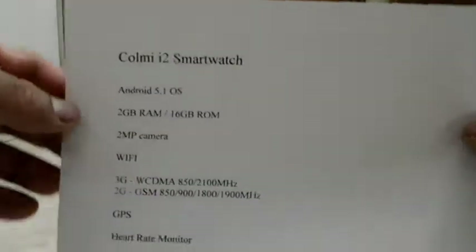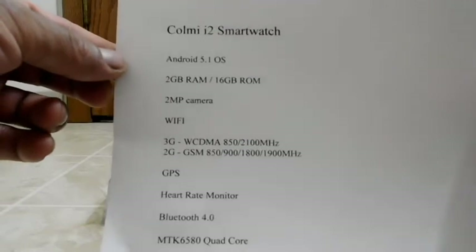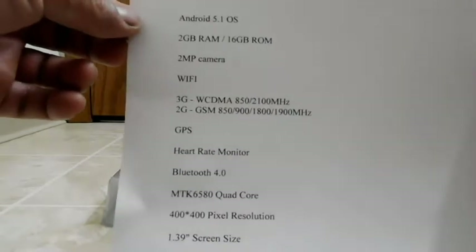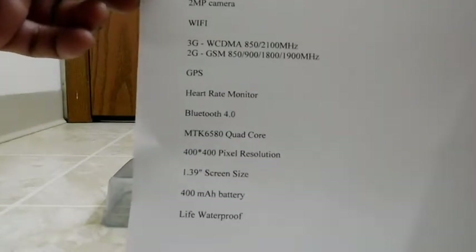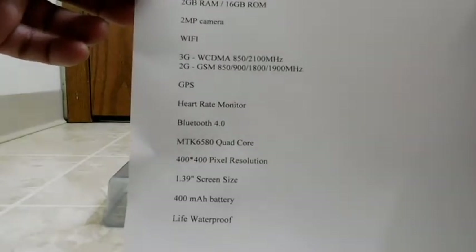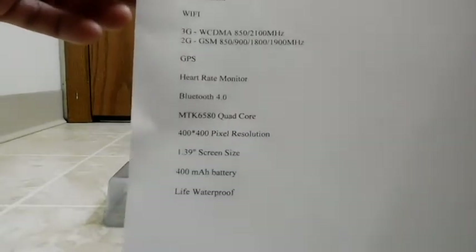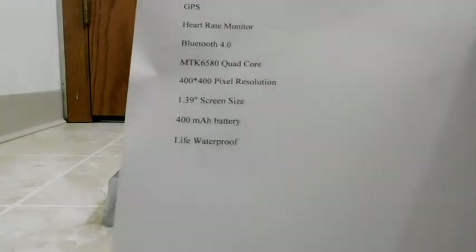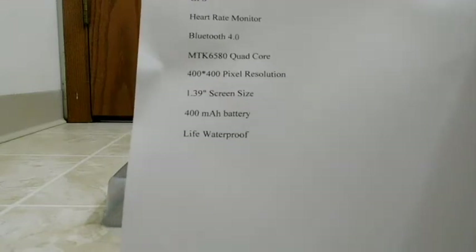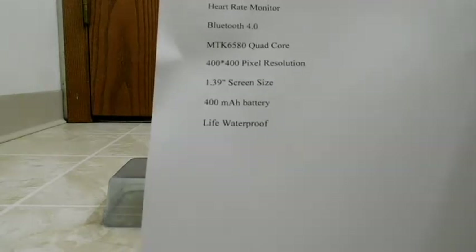Here are some specs I'll put up so you can look along while I read them off. The Colme i2 smartwatch runs on Android 5.1, has 2 gigs of RAM, 16 gigs of ROM, a 2-megapixel camera, Wi-Fi, 3G and 2G — so if you're on 3G you're using WCDMA, and if not you're on 2G with GSM quad-band. It has GPS, a heart rate monitor, Bluetooth 4.0, and a MediaTek MT6580 processor — the 65 designation means it's 32-bit architecture as opposed to 64-bit.